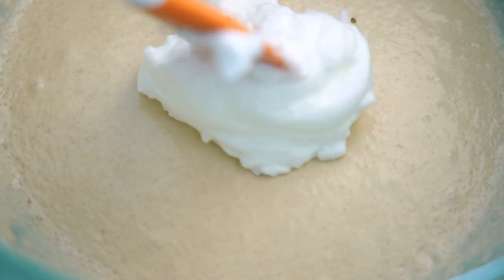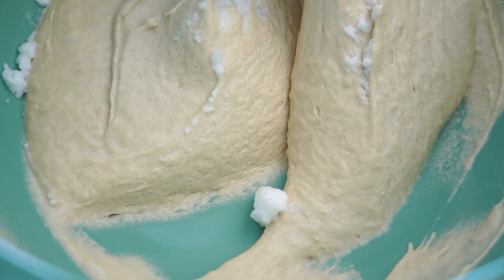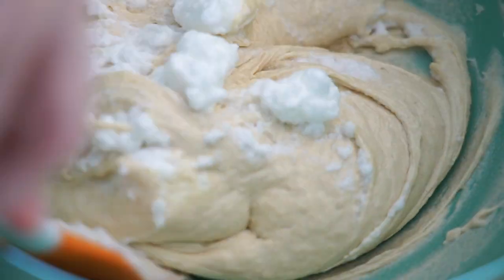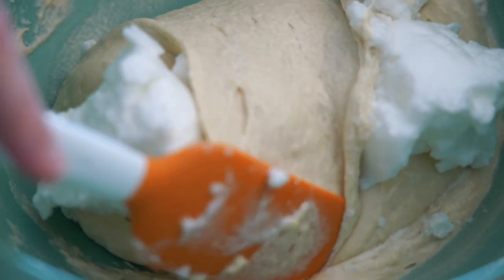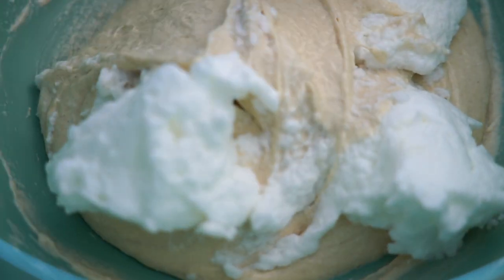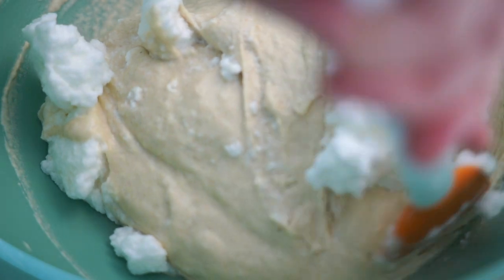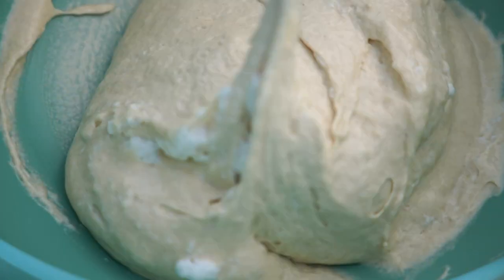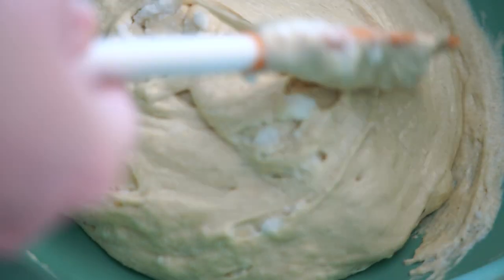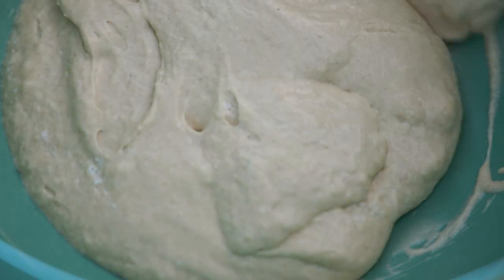Take a little of the egg whites and fold gently into the batter. Incorporating a little bit of it first will help make mixing in the rest easier. Once again, put your mixture in the fridge and leave for one hour.